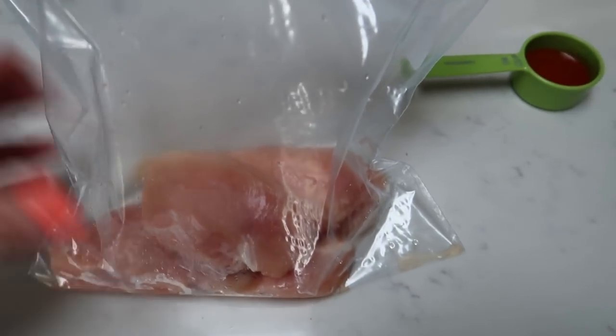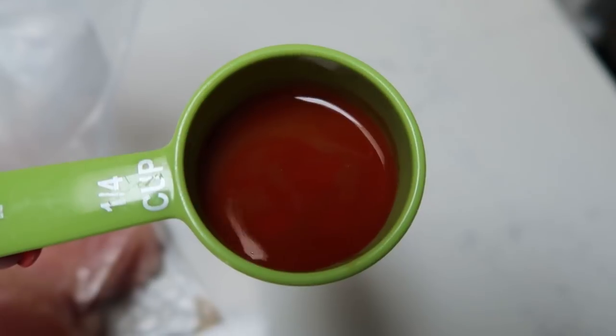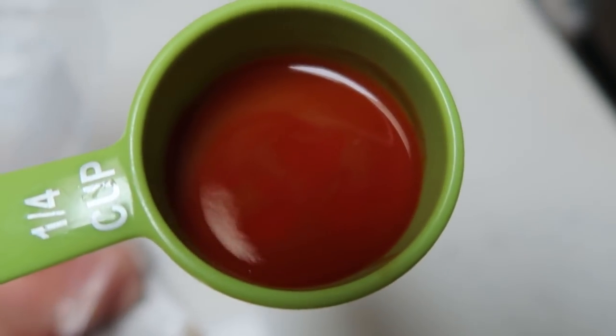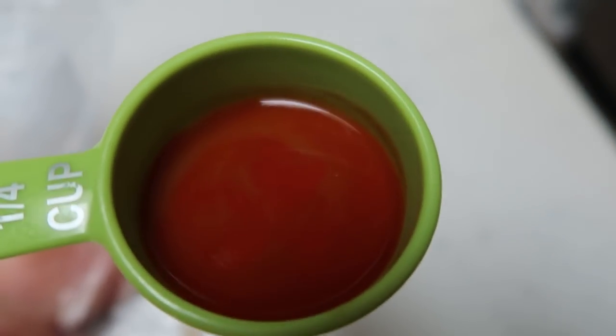The first step is to put your three chicken breasts in a Ziploc bag and add your hot sauce. We don't like our food super spicy, so I'm using half the amount of hot sauce the recipe called for — about an eighth of a cup. I'm also halving most of the recipe since there are only two people in my family. Give the chicken a nice shake to get it covered in the hot sauce.